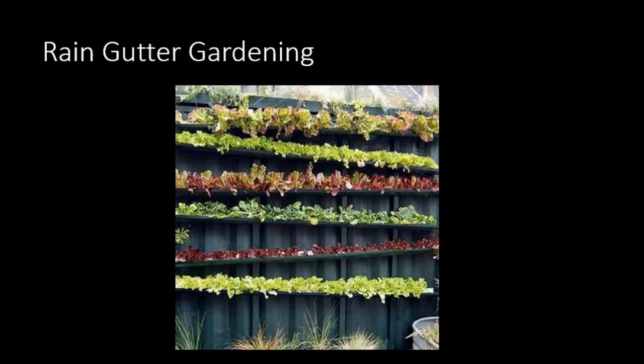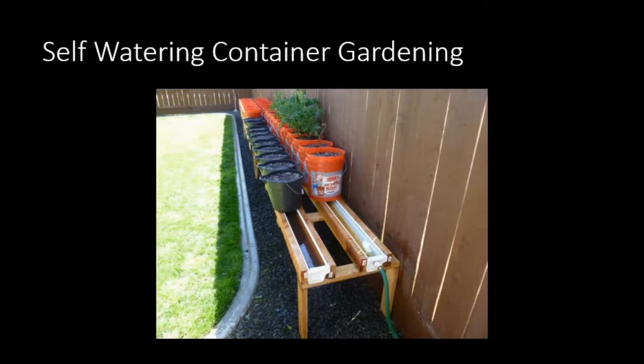This one is quite creative — a rain gutter gardening method where gutters are mounted on the wall and they capture water coming from the gutter. Because the gutters are zigzagging down, one pours into the next, making it a self-watering approach. There's another self-watering containment system that uses a gutter underneath the pot to bring the water between the pots.